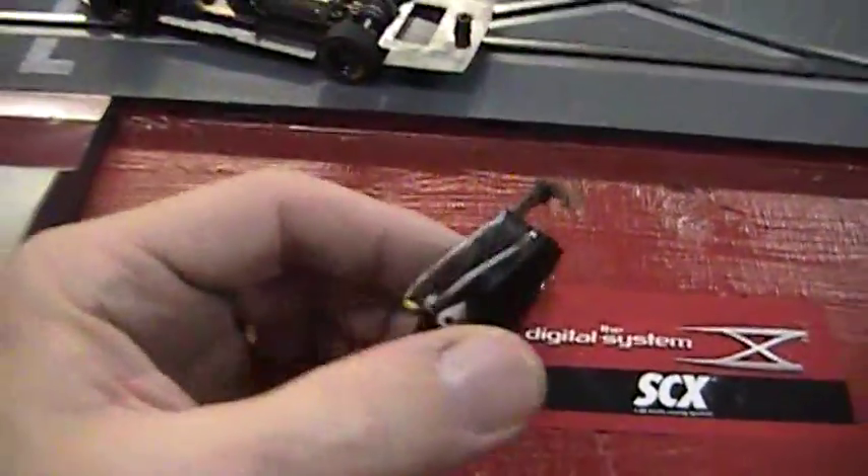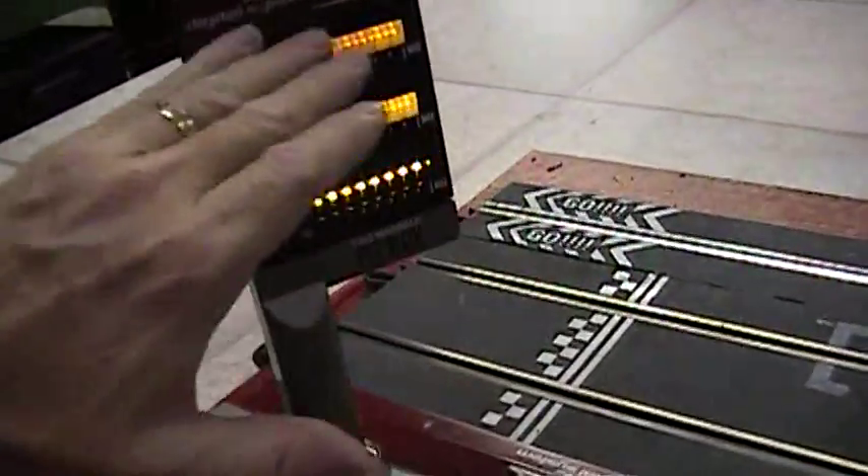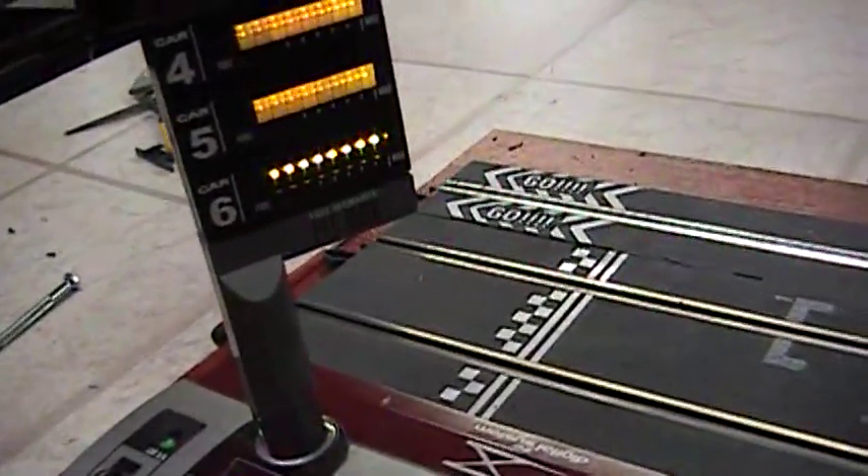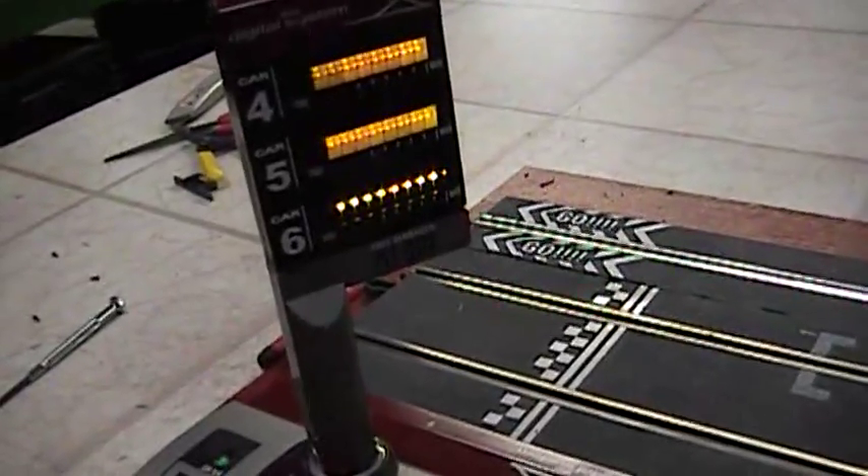Bad chip. If it makes that quivering sound on your board, don't use the car anymore. Replace the chip or call for a chip replacement.